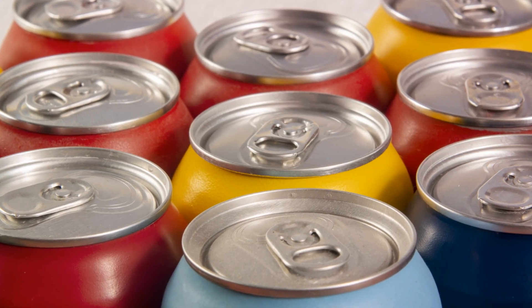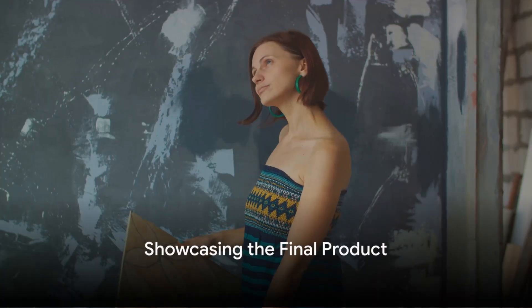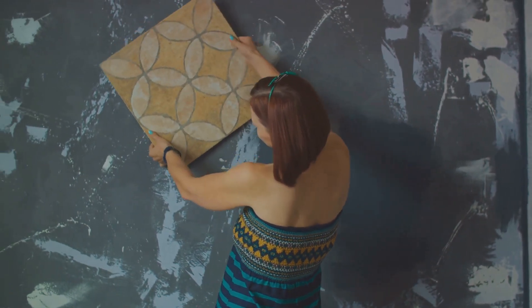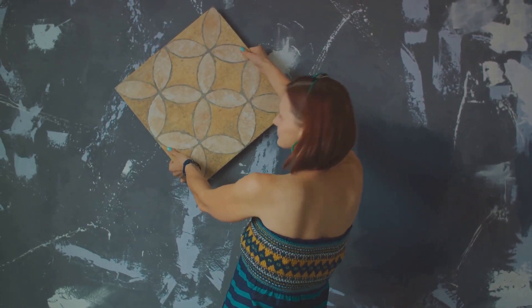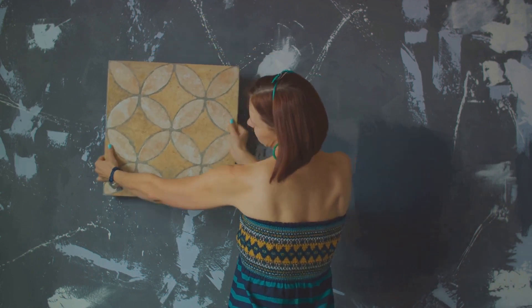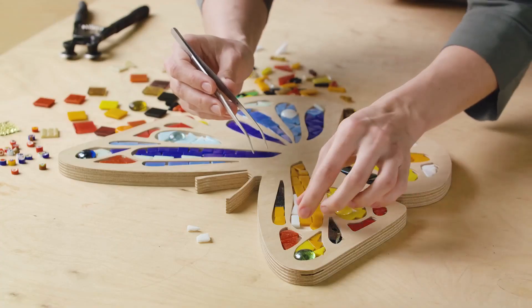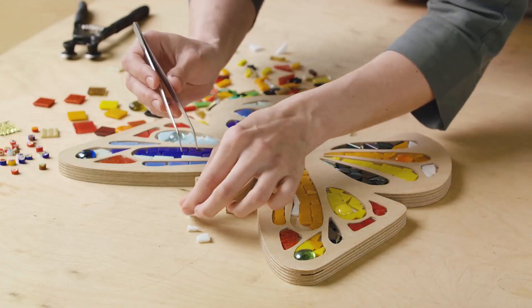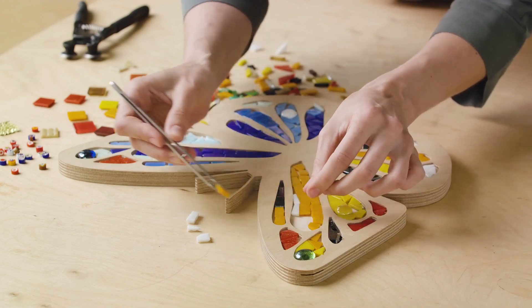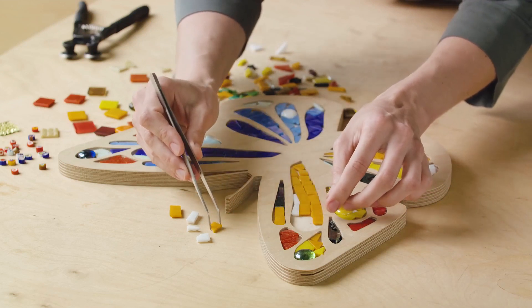Look at that — you have just created your own mosaic mirror. And now, the moment you've been waiting for: we're unveiling our final craft product. A handmade mosaic mirror that's as unique as it is beautiful. Each tiny piece, carefully selected and placed, contributes to a larger image that's nothing short of a masterpiece. This isn't just a mirror — it's a testament to patience, creativity, and a touch of whimsy. It's proof that with the right materials and a bit of time, anyone can create something truly spectacular.